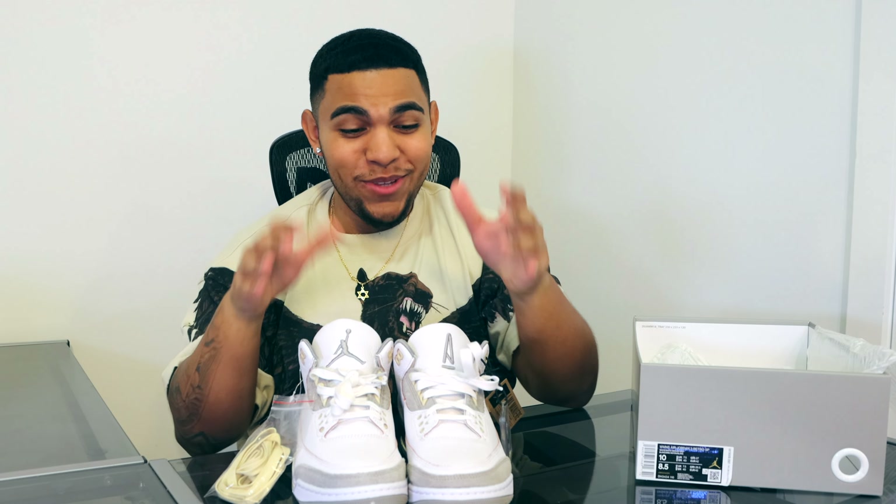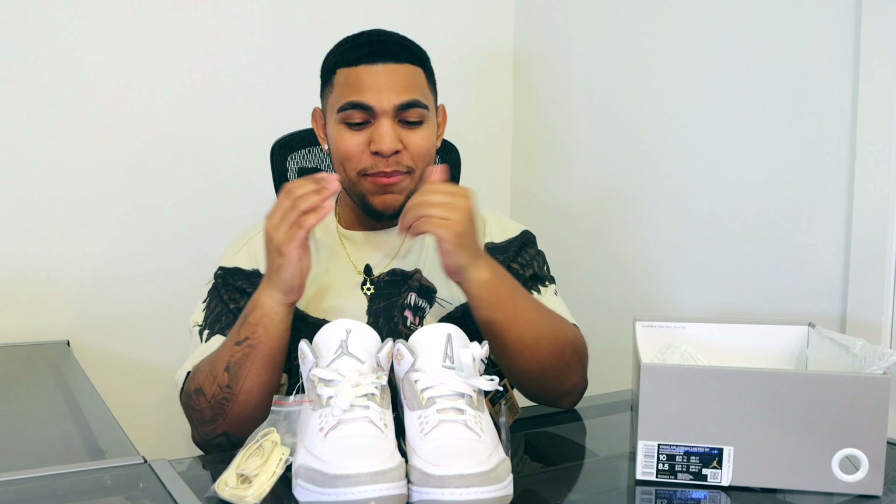On the right shoe we have the same exact details, but it comes with aged yellow laces which I would use to make the shoe pop more. On the left shoe we have a violet Nike Air tab, which is really nice. There's also a cardboard paper insert that says A Ma Maniére, with details reading: quality goods handled with care, inspired by street culture, fashion, and the greatest athlete in history — Michael Jordan.